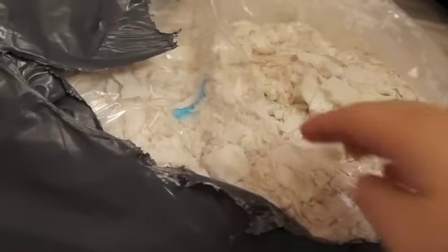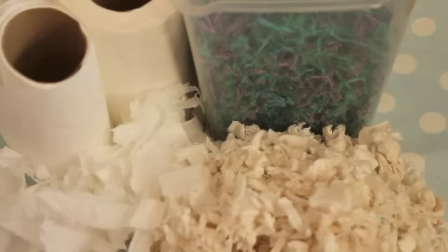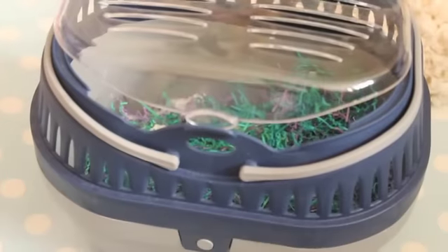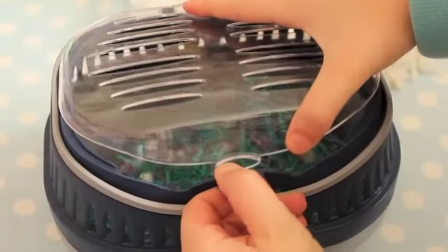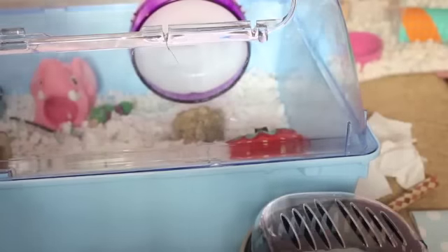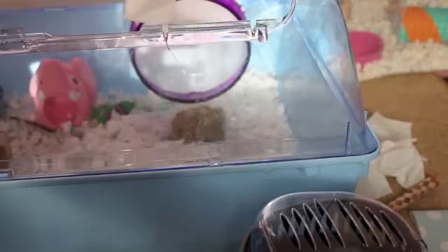You also need a suitable bedding such as Fitch, which is what I'm using. For the bedding you choose, make sure it's nice, snug, and cosy — it will be a good substrate for your hamster. It's important while cleaning your hamster's cage that your hamster has a place to go. A carrier, a playpen, or the top of a cage is a great place. I like to put my hamster in the carrier while they're sleeping in their little bed.